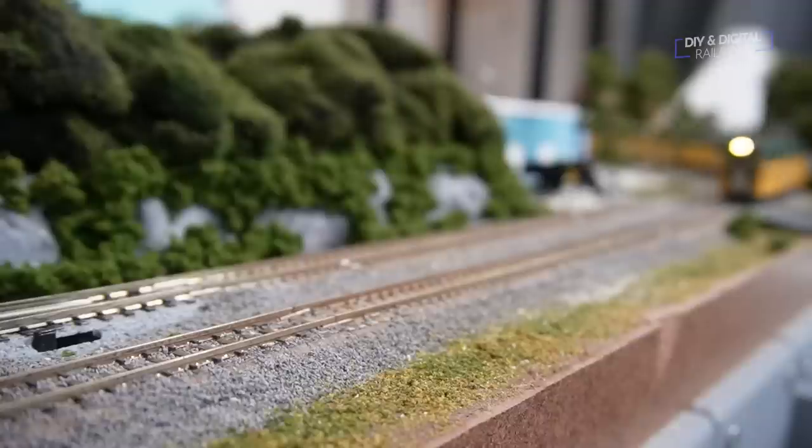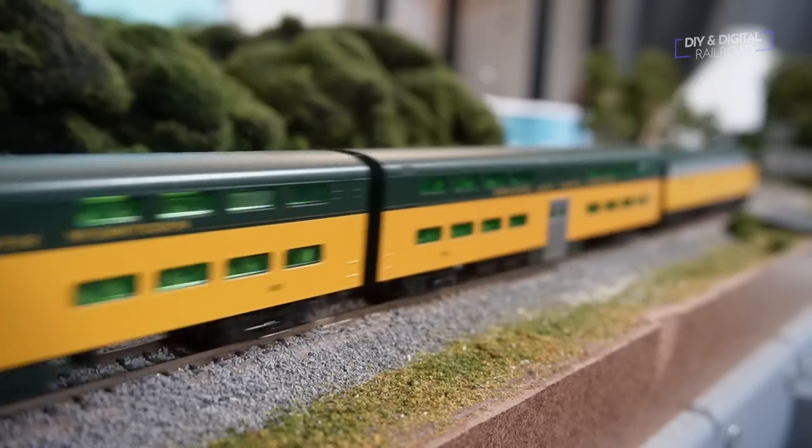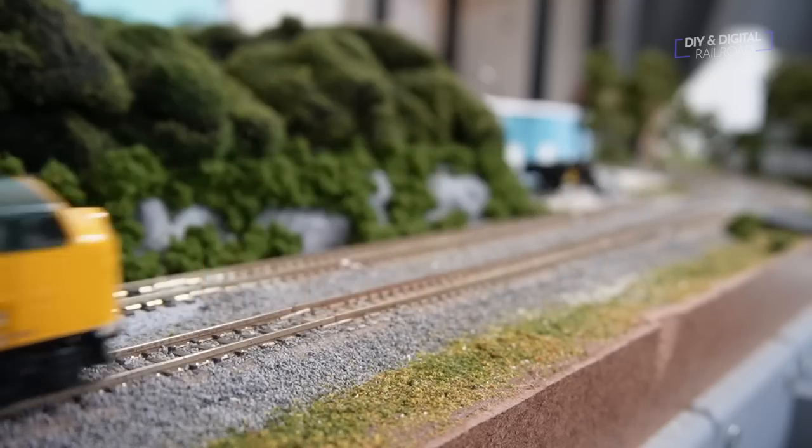The commuter train heads home to its own yard somewhere off layout. Adding passenger operations to your layout can be a fun way to add another challenge to operations — I know I had fun doing this. Thank you all so much for watching. Until next time, I'm Jimmy from The DIY and Digital. Stay safe, be kind, and happy railroading.